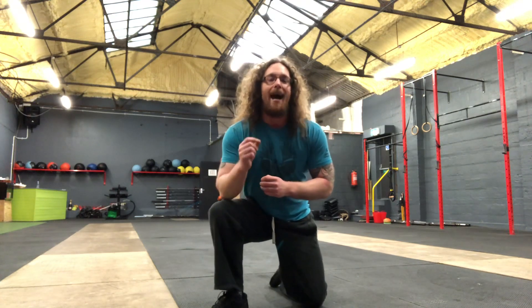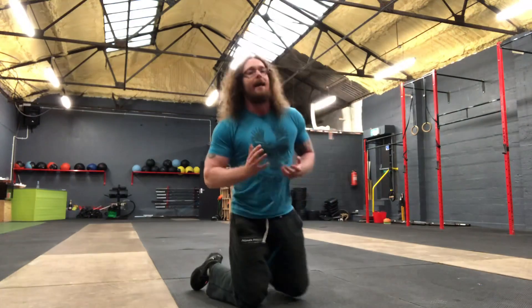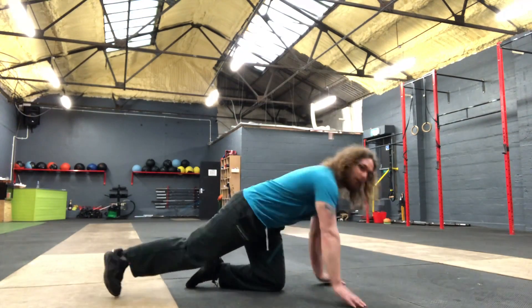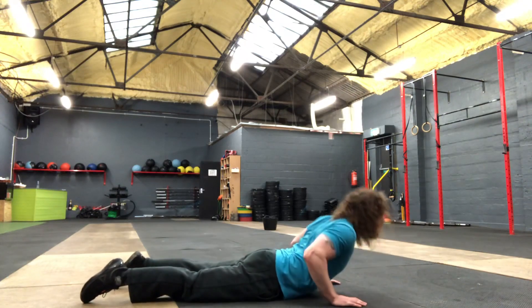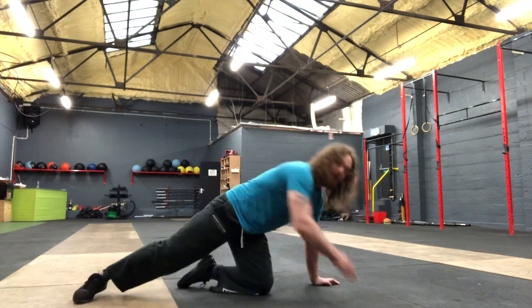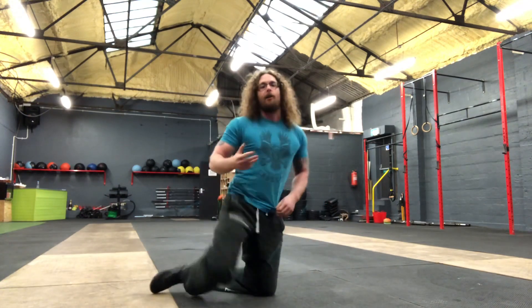Hi T Nation, Tom Morrison here. I want to go over things you should do for your lower back if you're a lifter. One common stretch that people go for is the Cobra because it appears to give some kind of relief. Basically you're in this position and people will just press themselves up like this and overextend their lower back, and it feels like it gives relief to the lower back.